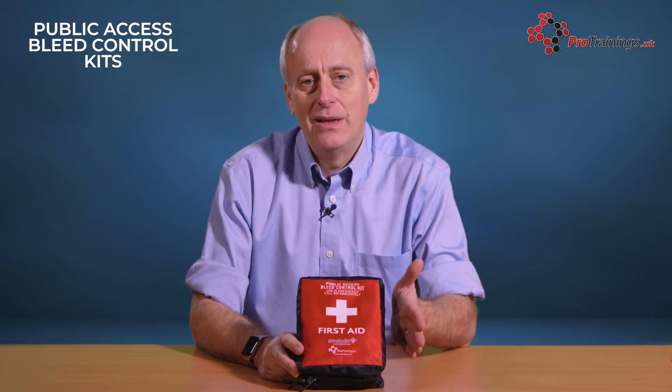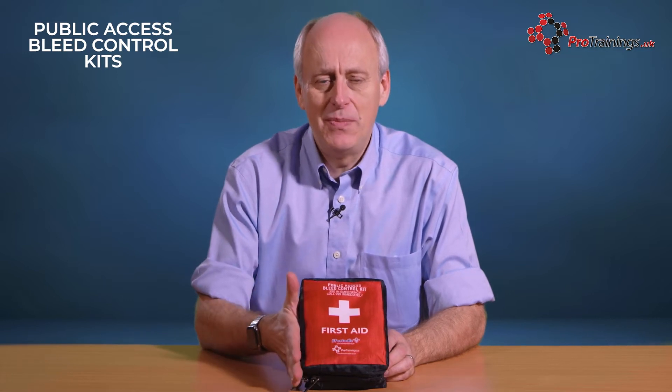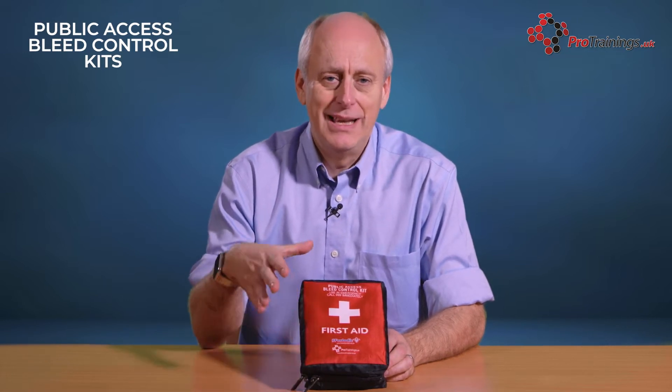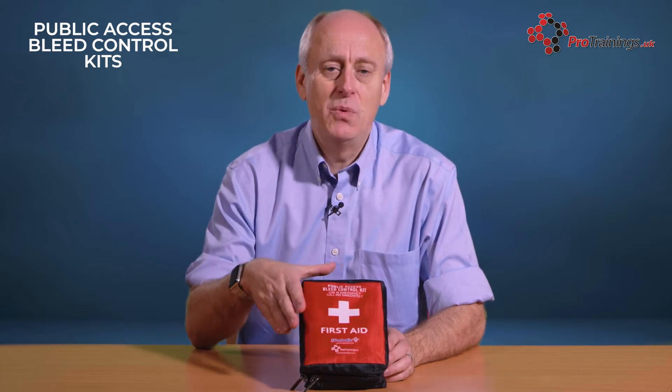That said, the contents of this kit are absolutely ideal for any other location. You can use them in workplaces, or if you are doing outdoor pursuits and you need something that has got a lot of equipment in a small pouch — things like forestry. This kit will work.